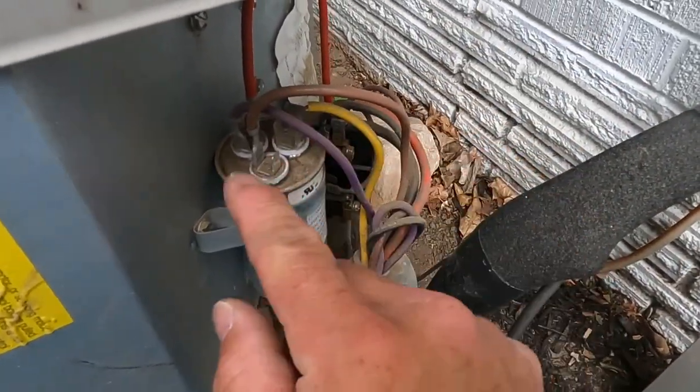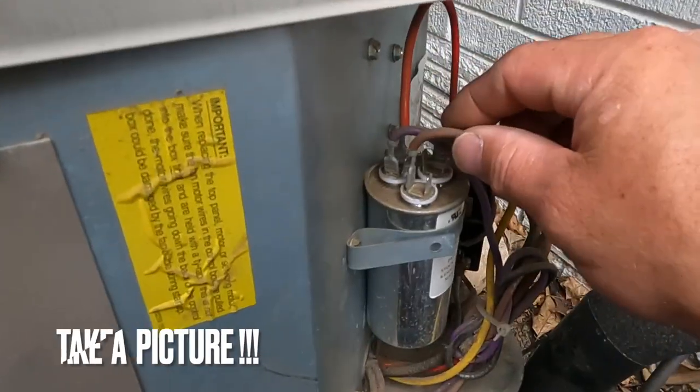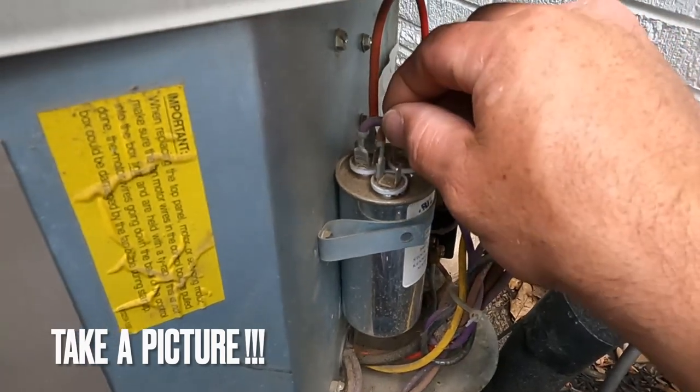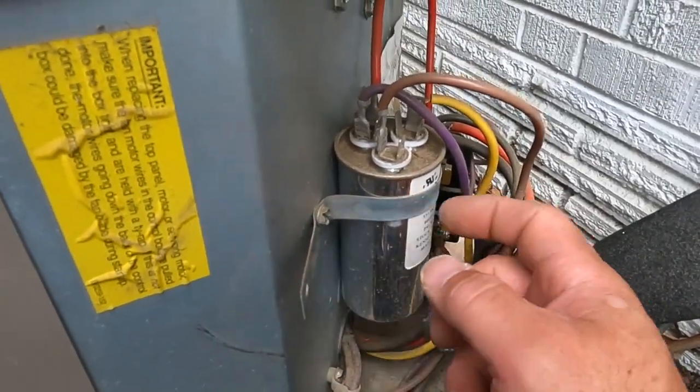Take a picture of this so you don't mess it up. Basically, all you're going to do is pull these contacts off and then unscrew it right here from this support strap.